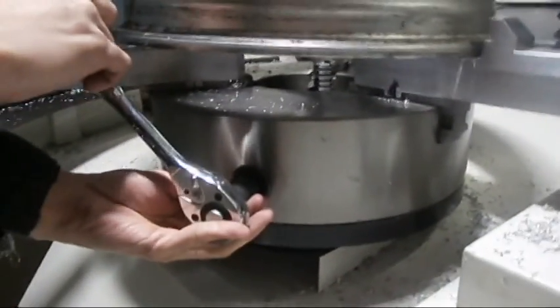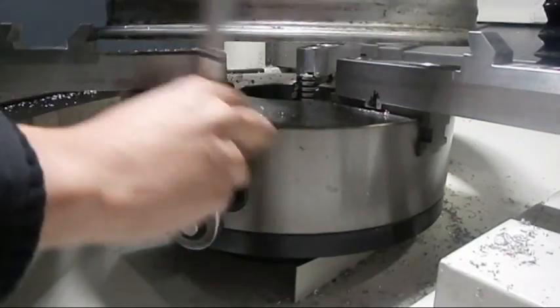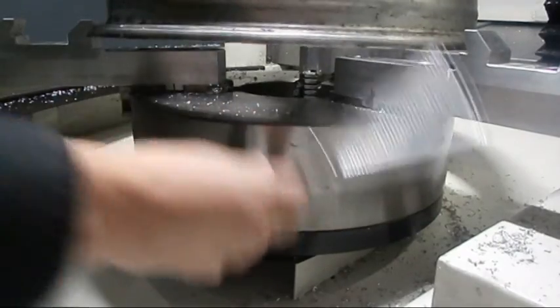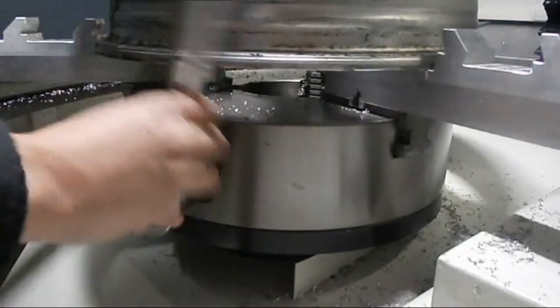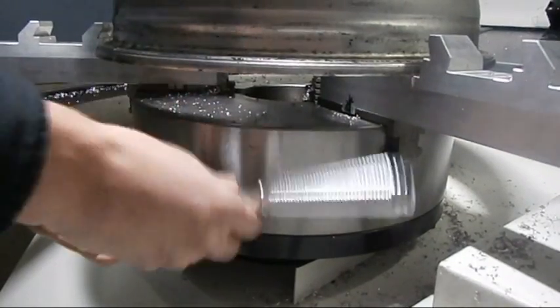Use your wrench to tighten and adjust accordingly to fit the teeth properly.